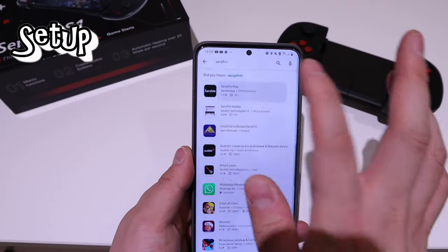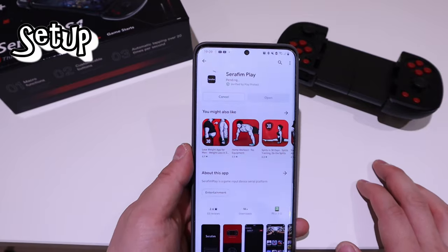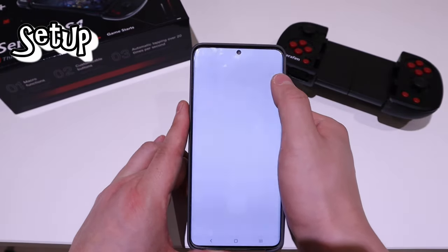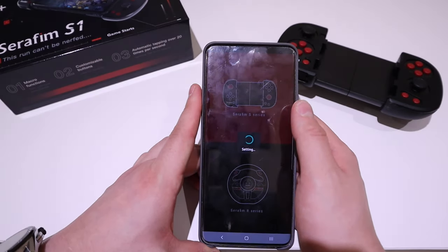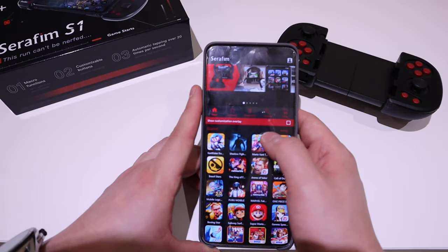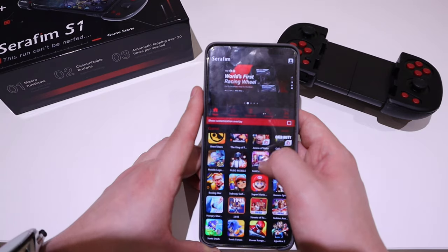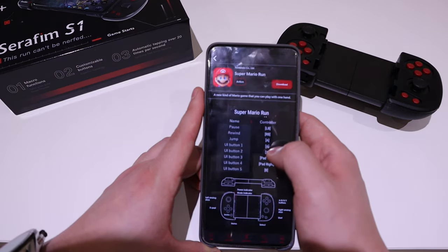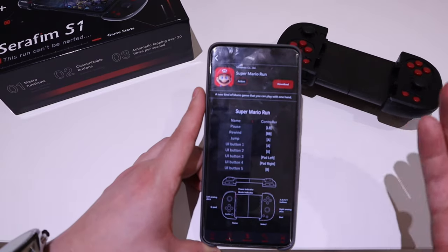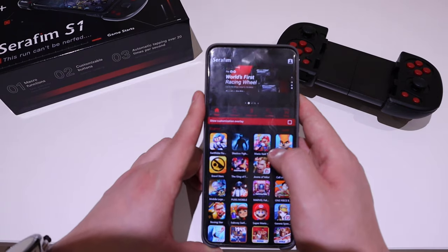So there's the Seraphim Play app which I need to download and install. It registers as an S1 and you choose your device. I could actually play some games — Super Mario, for example — and download more games as well. This is amazing.